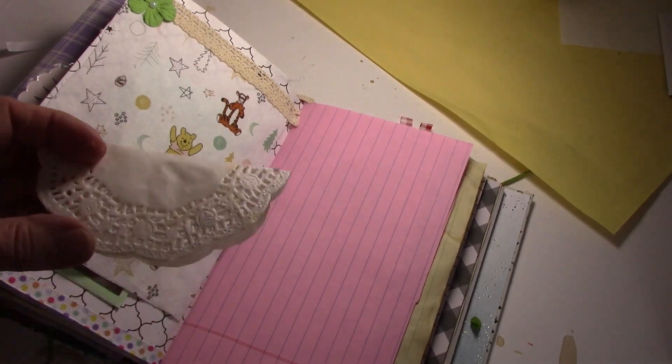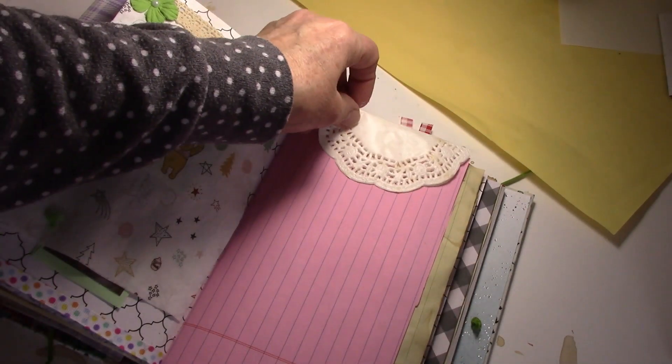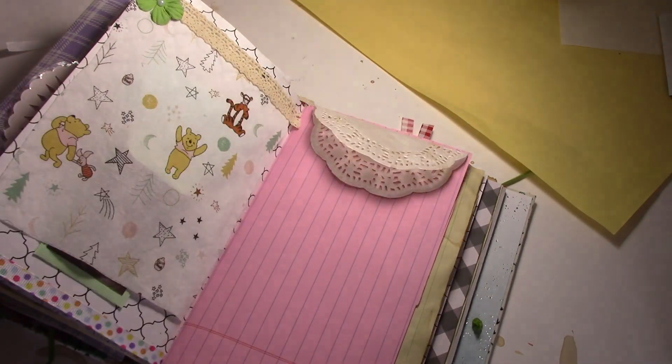Welcome back to my channel. I'm Sylvia, the Crafty Old Lady, and today's journal with me is going to be my Valentine's spread.